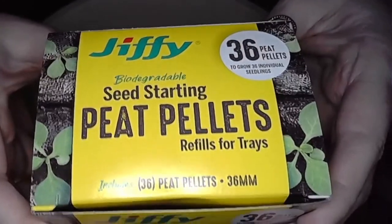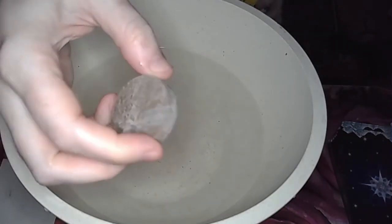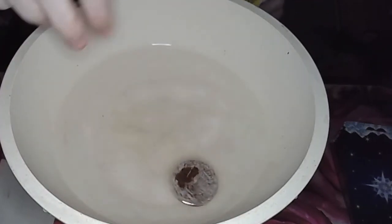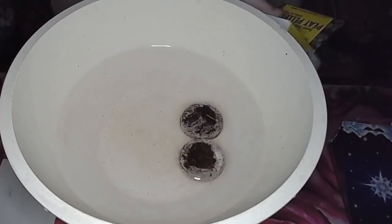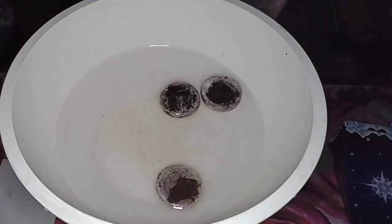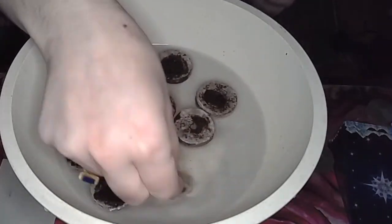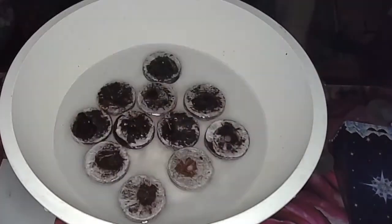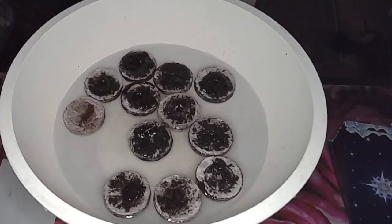Spring is here — when you have so many hopes and dreams and big wishes for what you're going to plant, metaphorically as well as physically. Here I am soaking some peat pellets to get ready to start some seeds. I had a huge flat left over from last year, so I simply bought the pellets separately so that I could use them again this year.